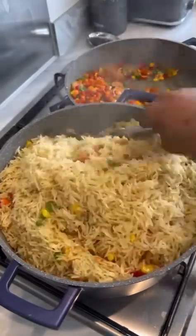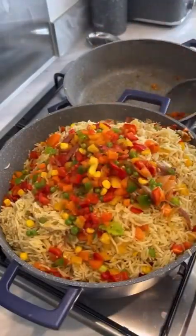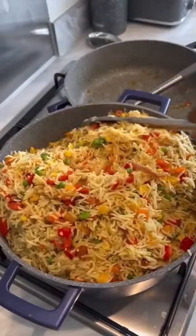I'm just going to combine the vegetables and the rice together. Oh, this is so, so yummy — this is so delicious!